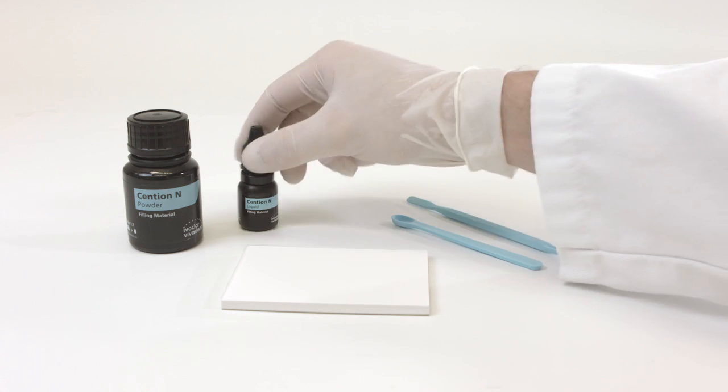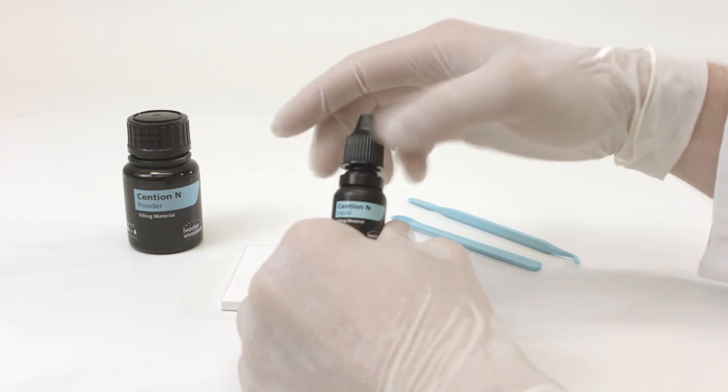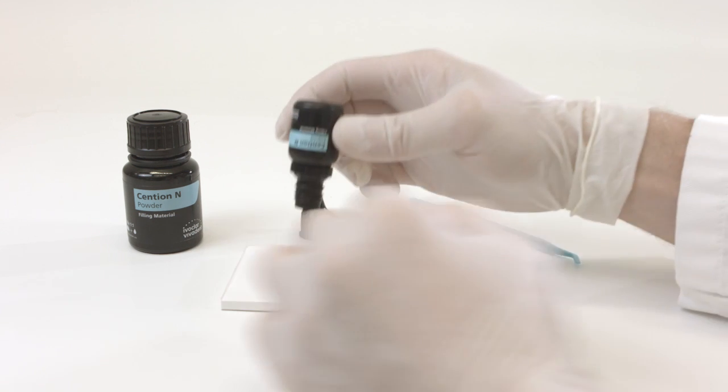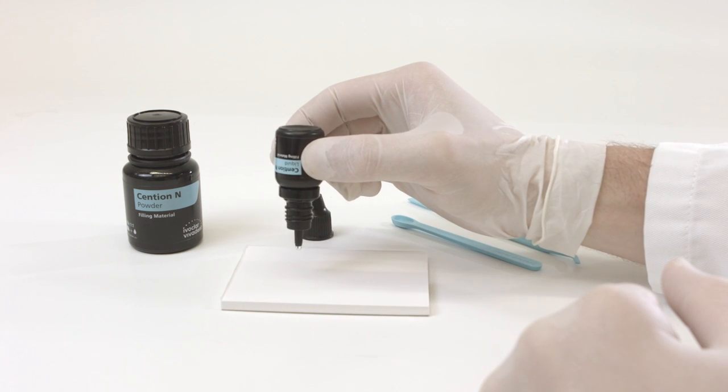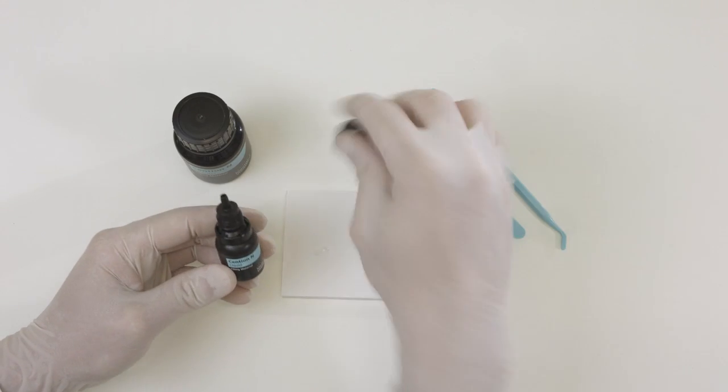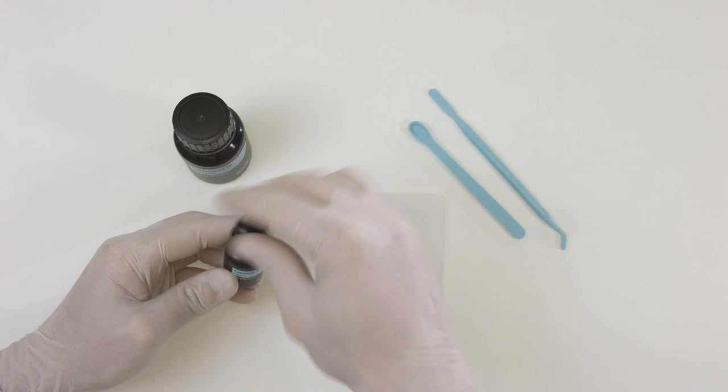Hold the bottle containing the liquid in a vertical position. Squeeze the bottle lightly and evenly to dispense one drop. Make sure that the drop separates from the bottle by itself without touching the mixing pad. This helps you prevent air bubbles from becoming enclosed in the liquid.